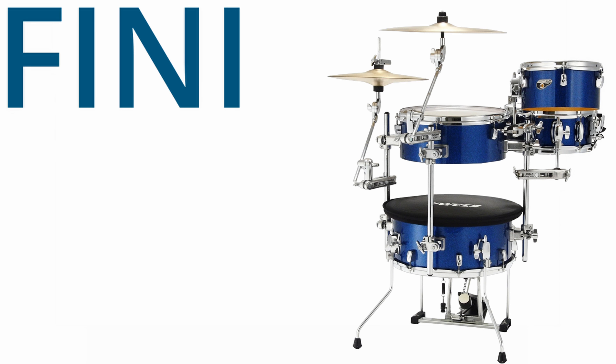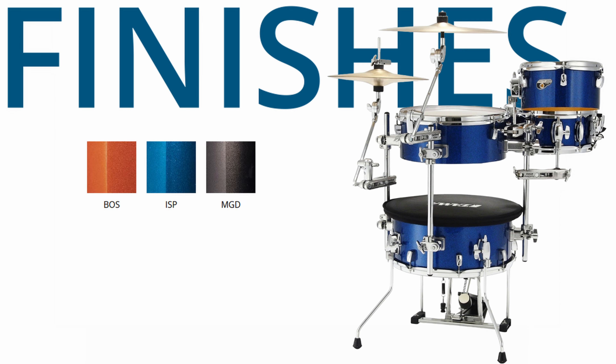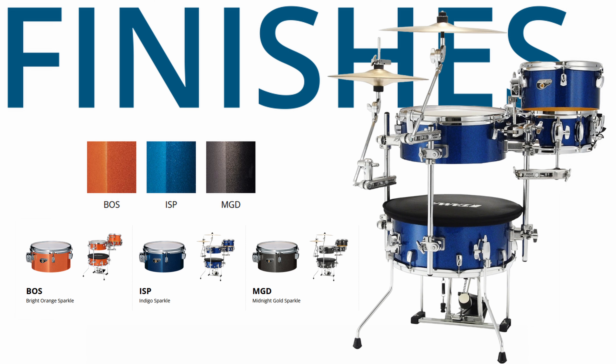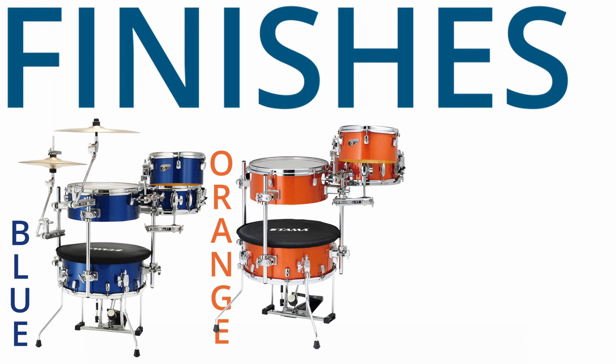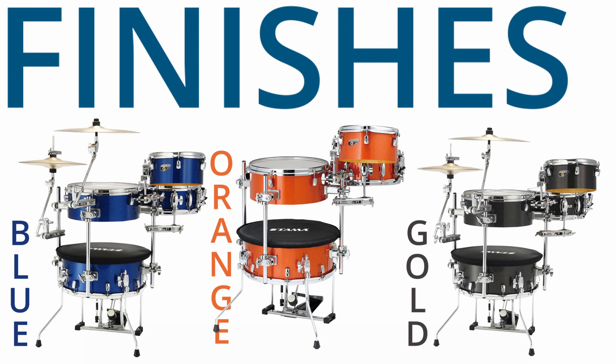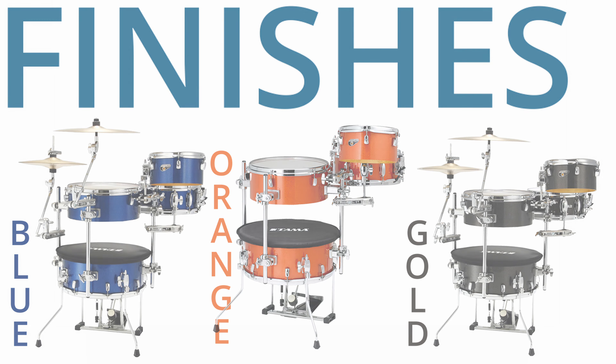First up, let's talk about the finishes. The Tama Cocktail Jam comes in a range of eye-catching colors and patterns. From the classic indigo sparkle blue, bright orange sparkle, to the vibrant midnight gold sparkle — each finish is meticulously crafted to not only look great, but also to withstand the rigors of regular use.